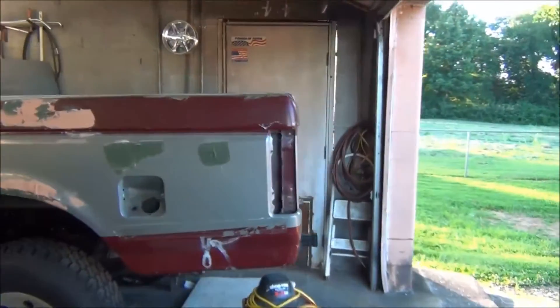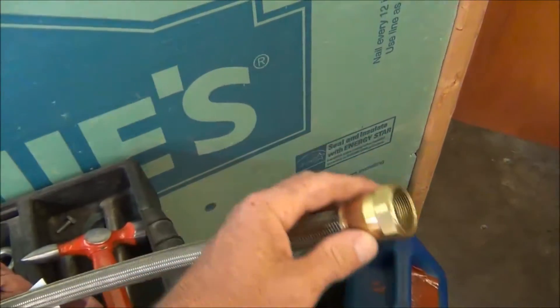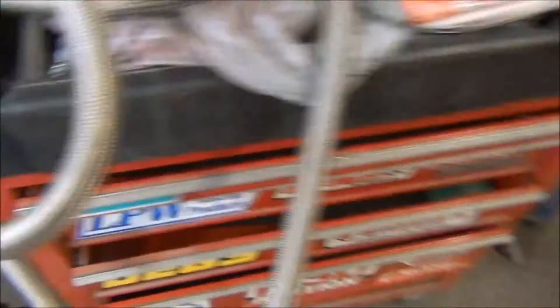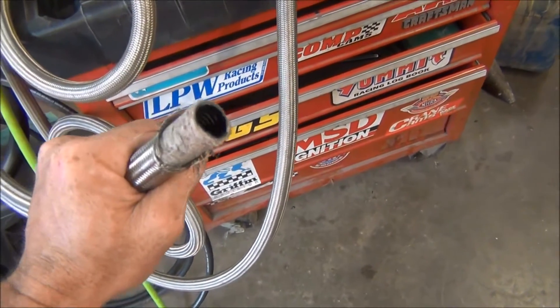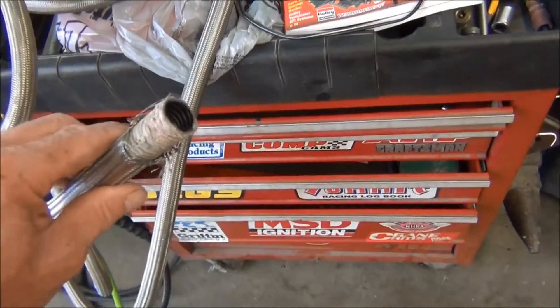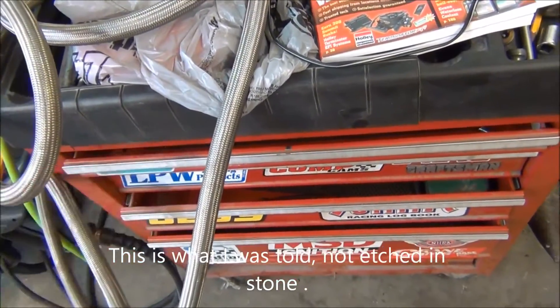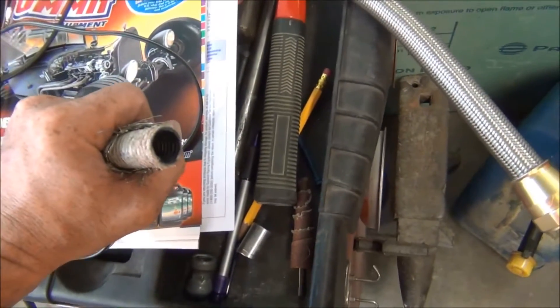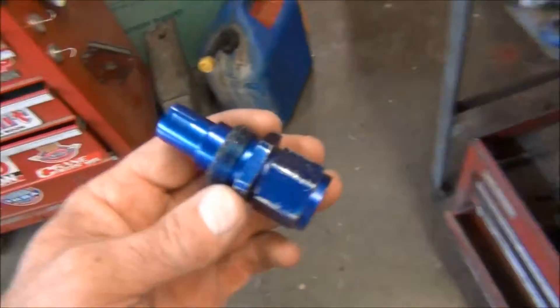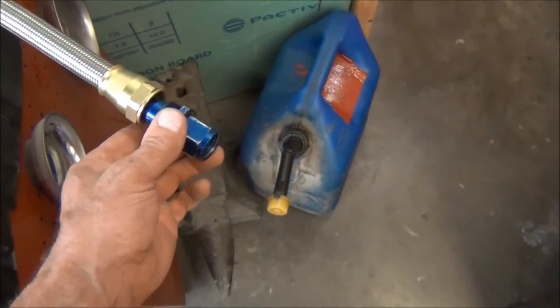We have some 10AN steel braided line. What I just showed you that I bought new is 8AN, which is plenty for even the race car. I found this 10AN real cheap on eBay a long time ago — it's the type of fuel line they supposedly use on NASCAR. I was told people sell this stuff cheap because they replace it every so often just for safety — there's really nothing wrong with it. It's just that NASCAR cars doing 200-something miles per hour replace stuff a lot whether it needs it or not, just for safety. These take a kind of weird fitting that I can't find anywhere — maybe somebody knows where to get them.